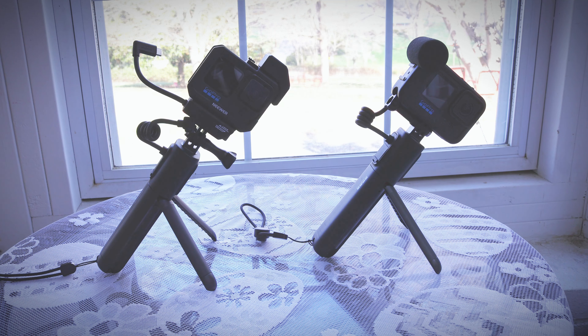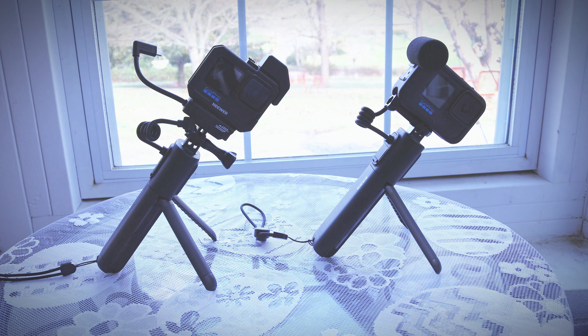I split this video up into two parts because I got a lot of material to cover and I didn't want to have a really long video. What this video is going to cover is on the left you have the GoPro 11 with a cage setup and the Volta, and on the right you have the GoPro 12 with a Media Mod setup and the Volta.